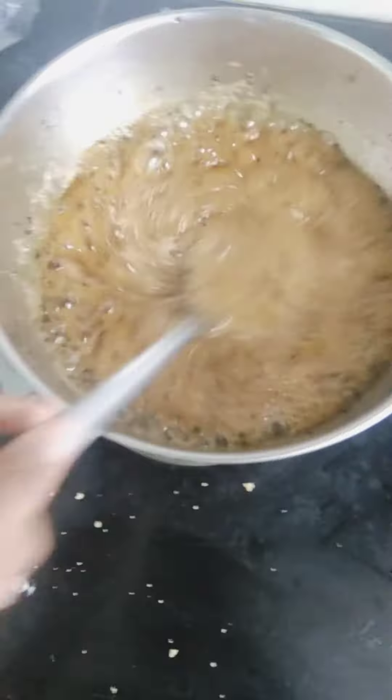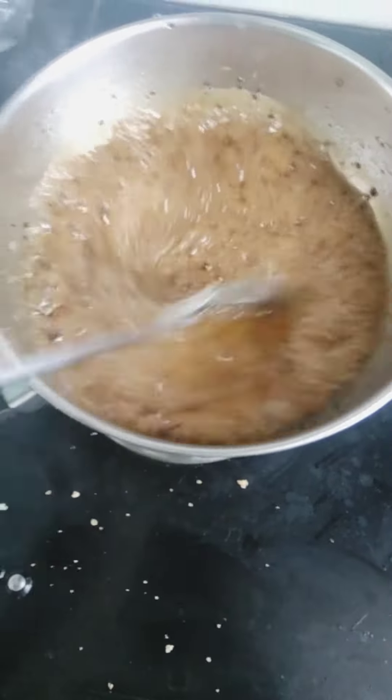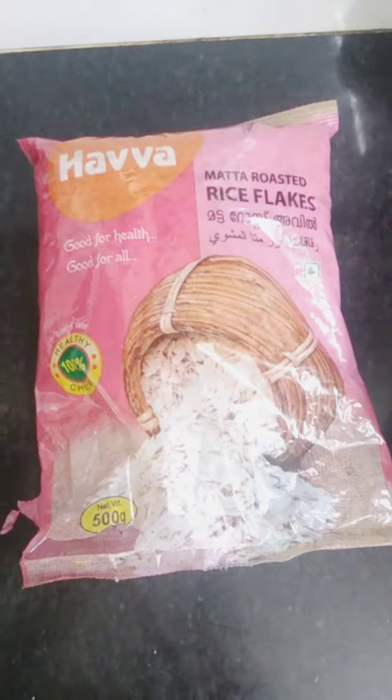I'm ready for the rice flakes. I'm gonna add some rice flakes here. I'm using Havana.